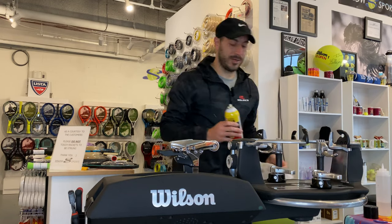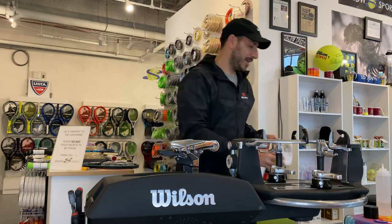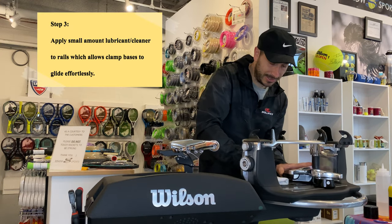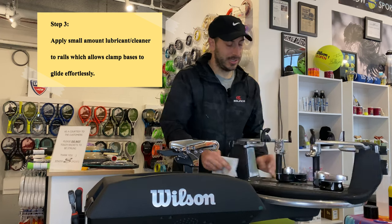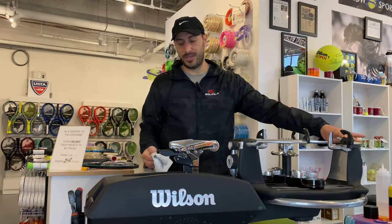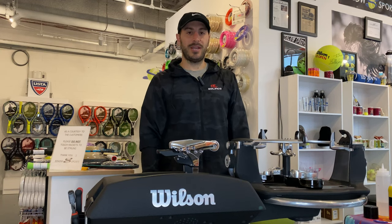Our final step is we're going to take some gun cleaner — we have a link for all these things in the description. You don't need much, just a little drop. I have a drop right there and I'm going to put my finger just behind it so that when I'm pushing this into the rails, I'm getting that exact spot. Again, it does not take much. I'm going inside the rail — the lubricant, the gun cleaner, only for inside these rails. Don't want to really use it anywhere else on the machine.